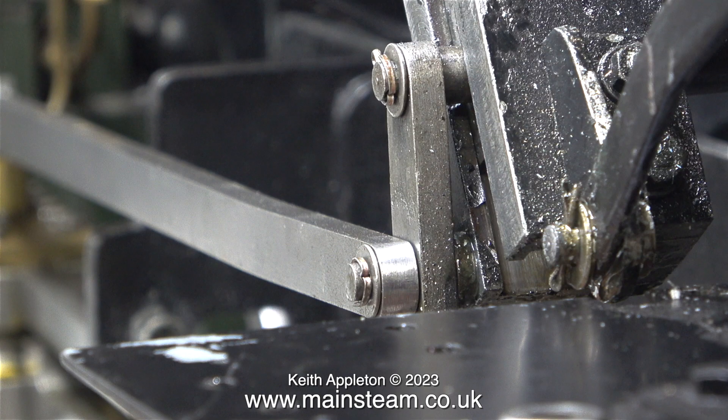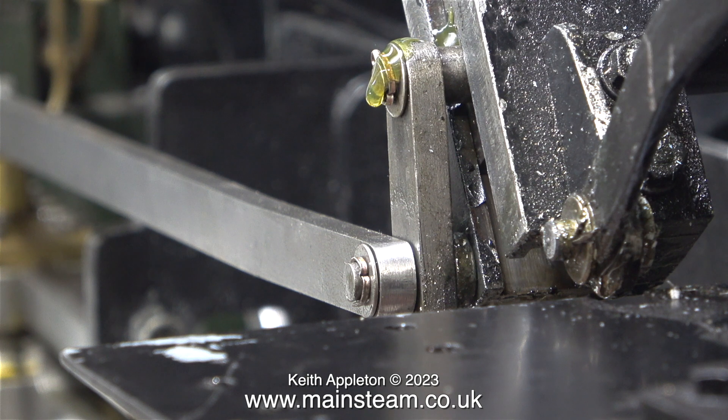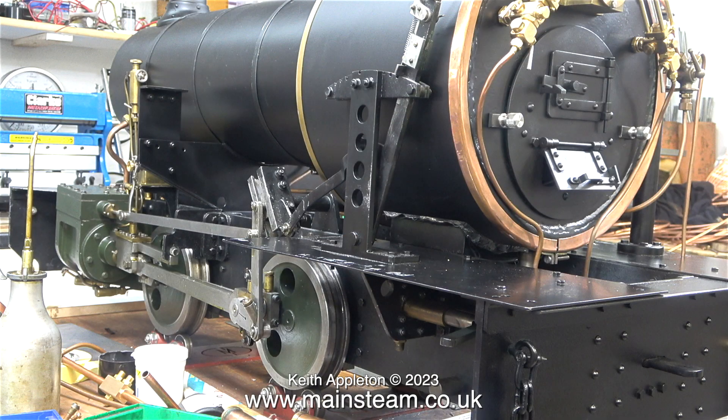This clip shows the finished job — washers and split pins fitted in position at the rear end of the link rod. Here is the rod fully fitted; it's slightly different at this side. This pin is longer than the others: it goes through the valve fork, the link rod, and another link arm that operates the lubricator. This link pin is secured using a washer and a split pin, just like all the others. Time now to oil all the parts at this side, and that's the job done. I think it's a vast improvement on what was there in the first place.